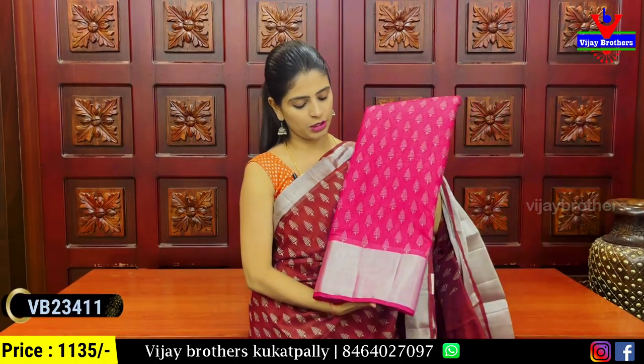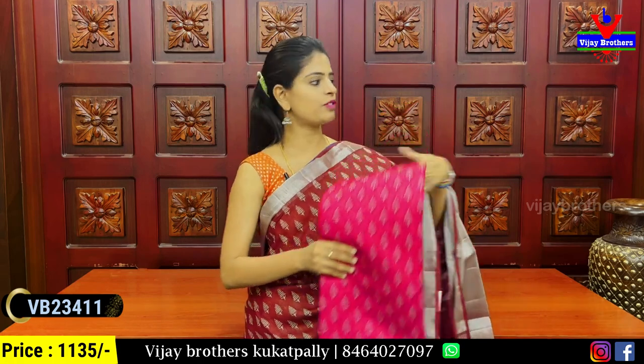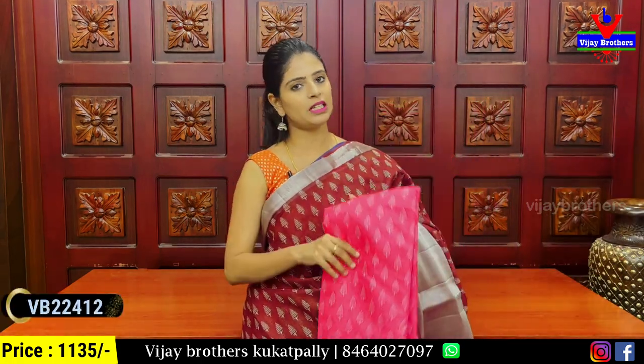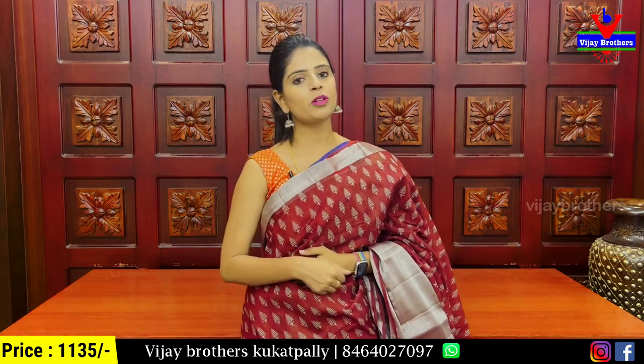Next, we have a red color, brown color, red color, and pink color — including peach pink. These are three different color options. The price is ₹1,135.